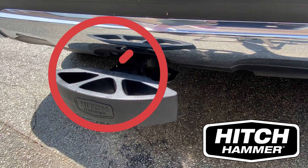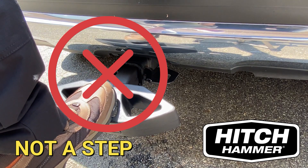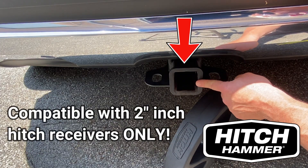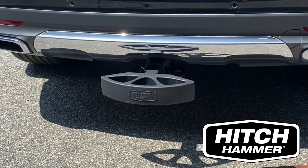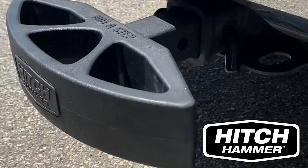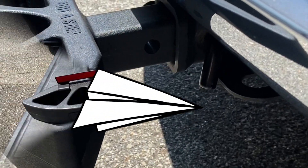Please note, since the Hitch Hammer is flexible, it cannot be used as a step. The Hitch Hammer is only compatible with 2-inch hitch receivers. The Hitch Hammer was designed for minor, low-impact parking-related bumps. It's not meant to protect the vehicle or occupants in the event of a collision.